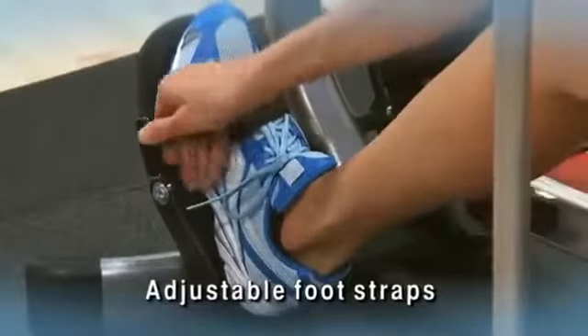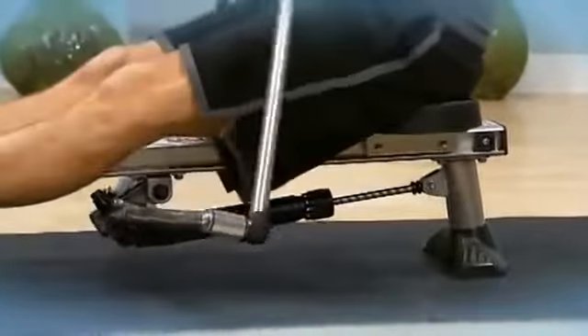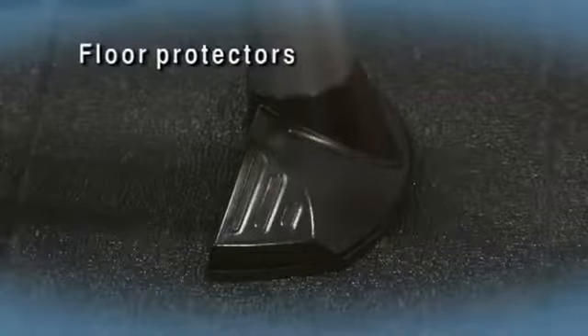Larger comfortable foot plates and adjustable nylon foot straps with hook and loop closures keep feet stable. The seat rail is angled for a snappier seat return. Floor protectors safeguard your workout area and prevent skidding.